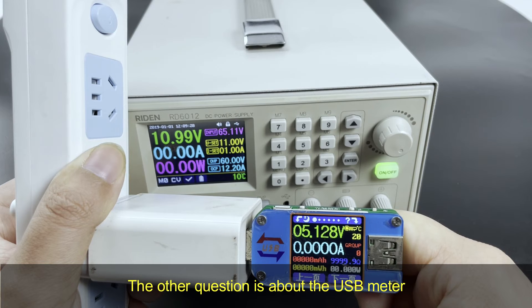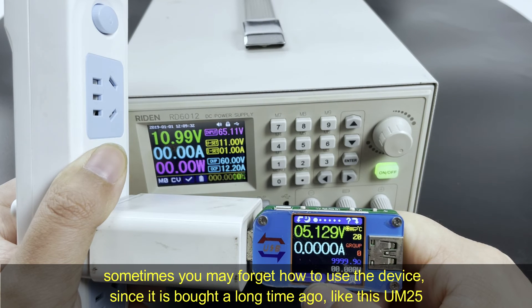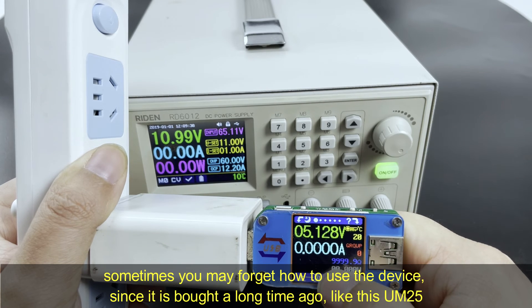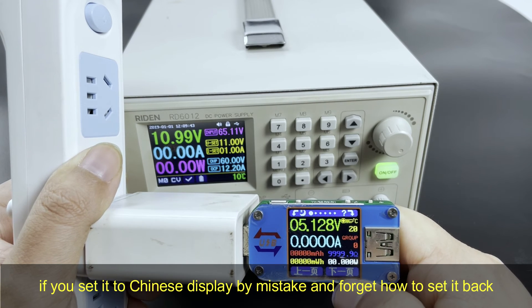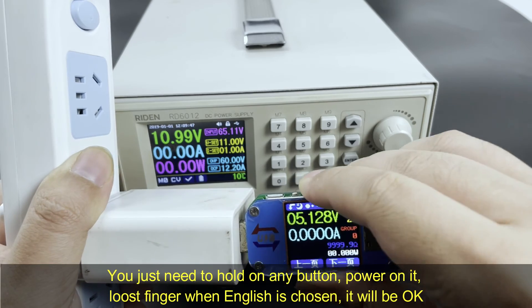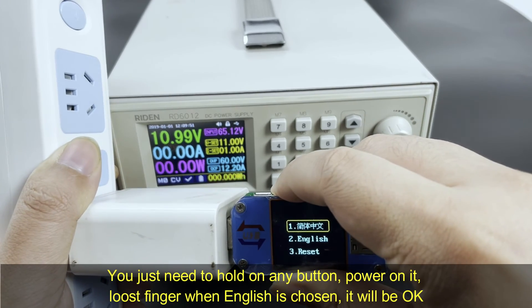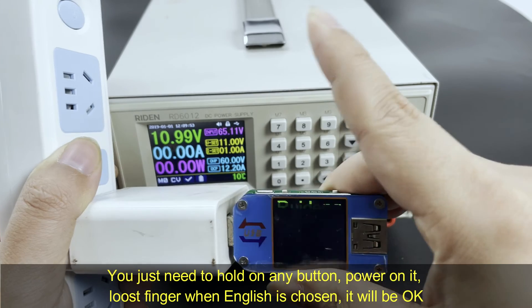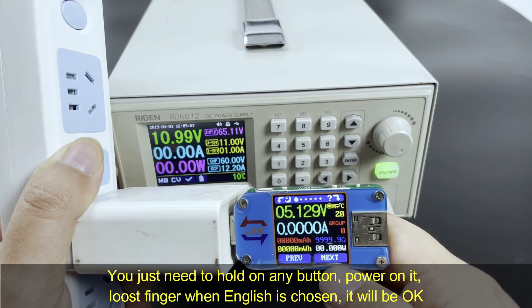The other question is about the USB meter. Sometimes you may forget how to use the device since it was bought a long time ago, like this UOM25. If you set it to Chinese display by mistake and you want to set it back, you can just hold any button and insert it. Release your finger when it shows English, then it is set to English.